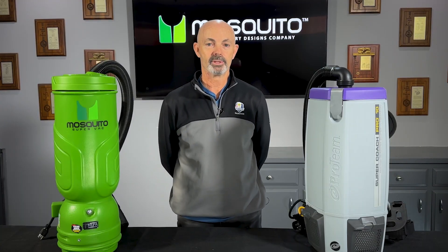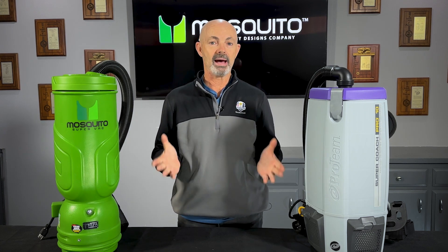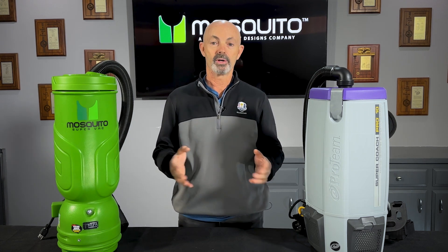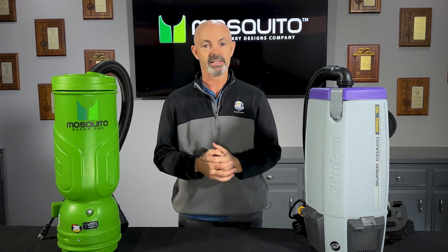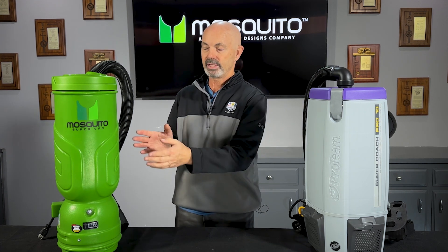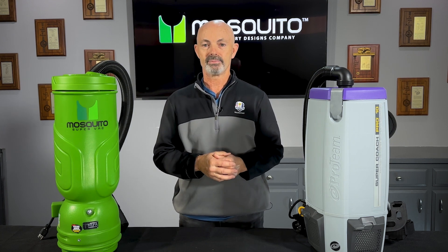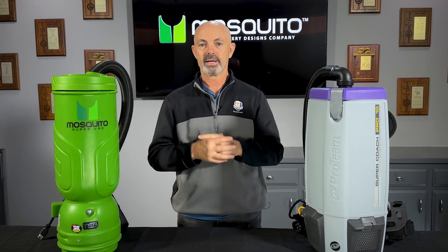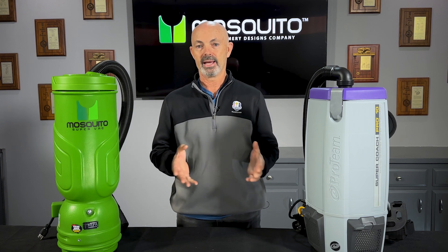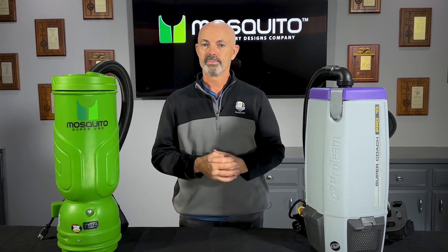So the results of our decibel test — in our unofficial apples to apples comparison, we know our sound studio is tight, so that rating is higher than normal. But protein rated an 81.3 and mosquito 76.1. That's a 6% difference in sound that somebody is absorbing through the day. So for a cleaning professional where sound matters, mosquito is a clear choice.